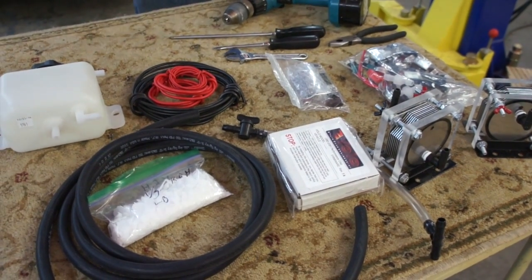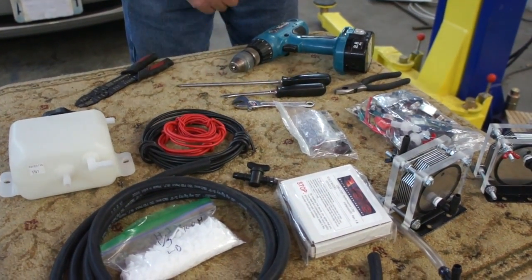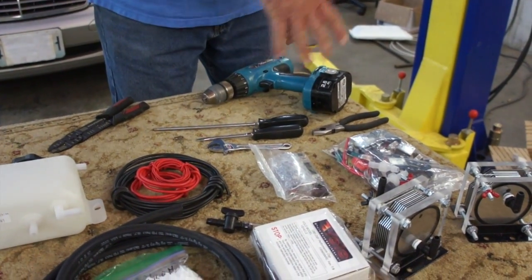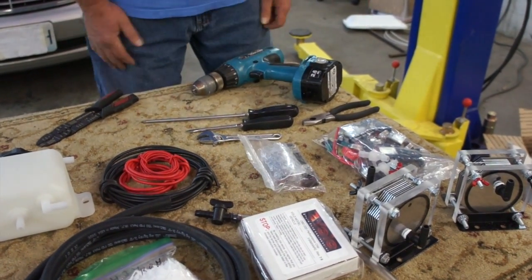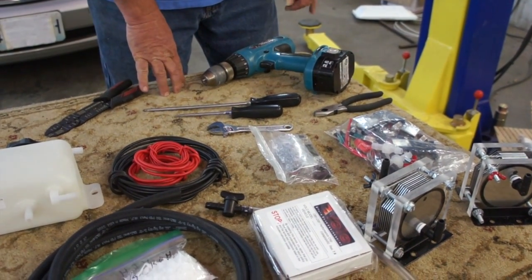Necessary tools: a wire stripper, also one that can crimp the connectors on the ends of these wires. A simple drill, just to make the mounting holes wherever you're going to put it into your vehicle. A screwdriver — Phillips and a flat — just depending on what screws you use.